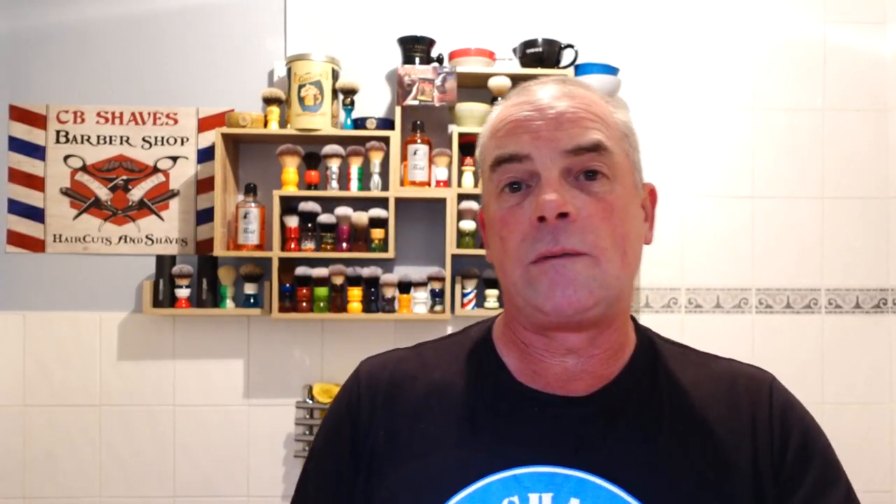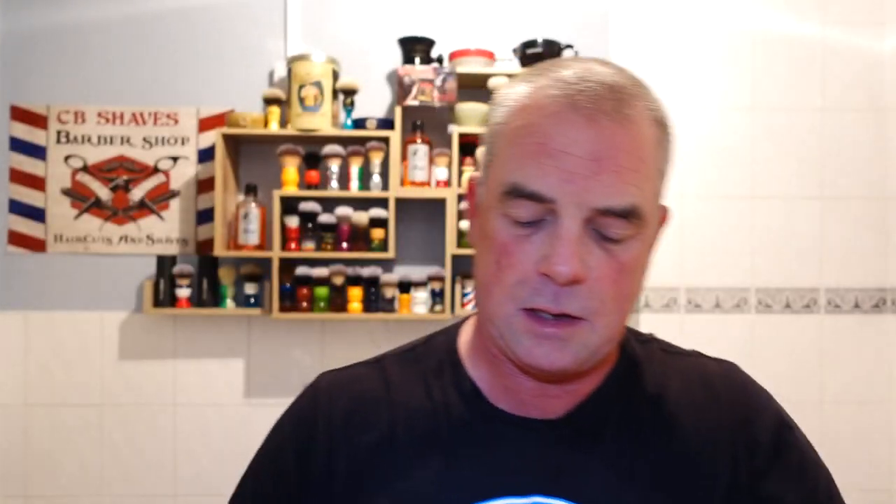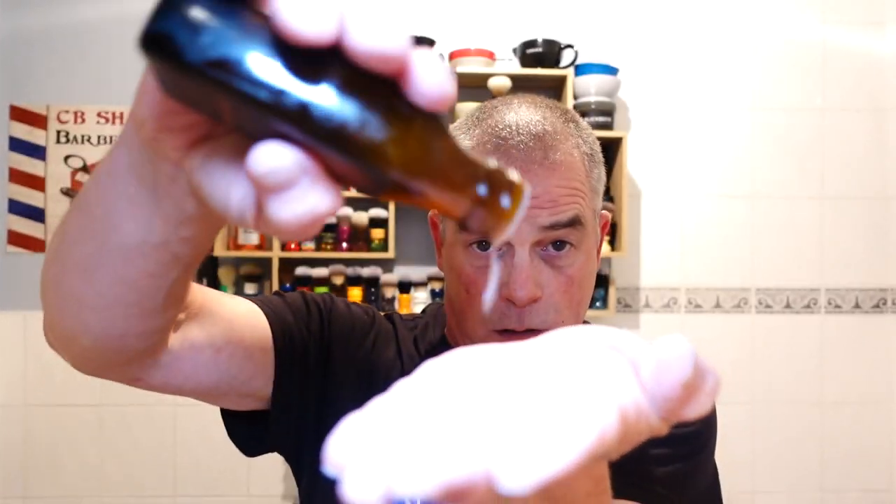For aftershave we're going WSP Tobacco — I think it says Tonic Splash. Artisan Smoked Tonic Splash. Give it a bit of a shake to mix the ingredients. Nice restrictor. Oh yes — very slight sting on that. But there you go, guys — that was beautiful.